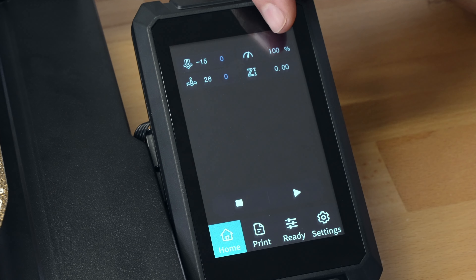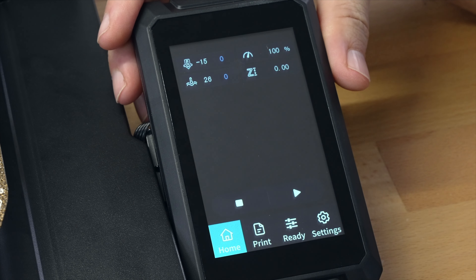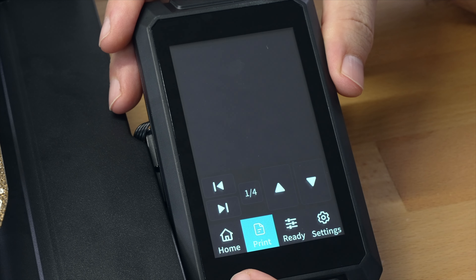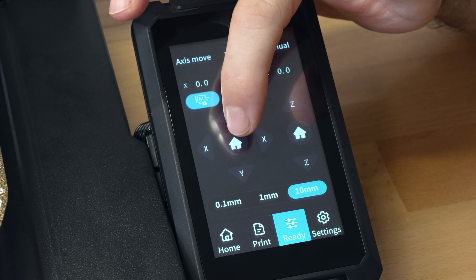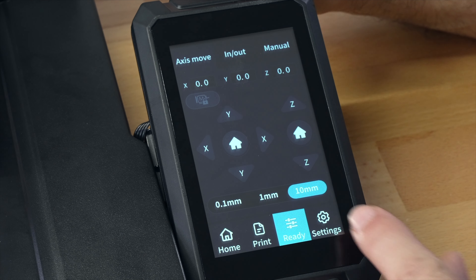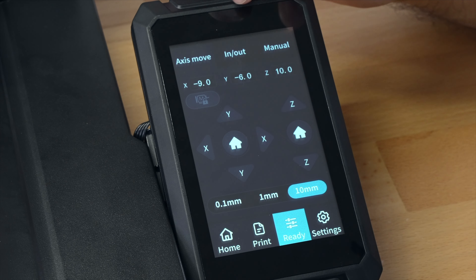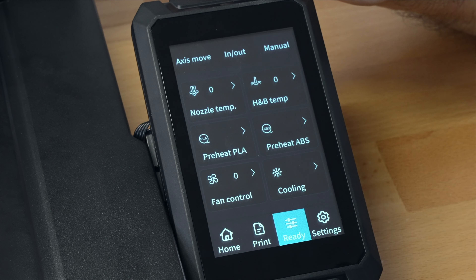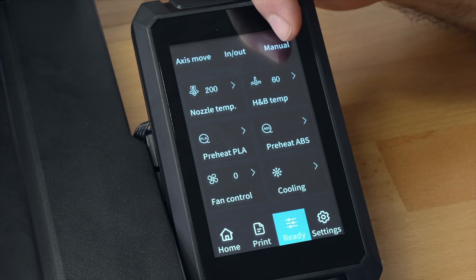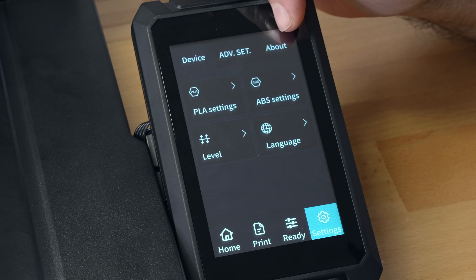On the top we have our nozzle and bed temperatures, the speed, and the Z-axis offset. The home screen also looks like it's the printing page. We have the print button which reads the SD card, and the ready button where we can move axes and home the printer. Let's click home - it's moving home. You can choose increments that it moves individually on each axis. There are submenus for axes move, extruder in and out, and manual mode which has preheats for PLA and ABS, or you can manually enter temperatures. There's also fan control, and in settings we have device, advanced, and about.